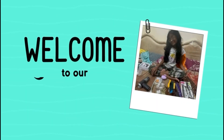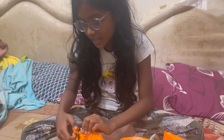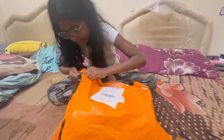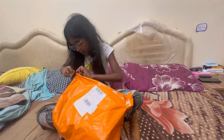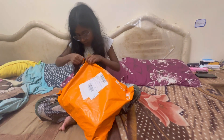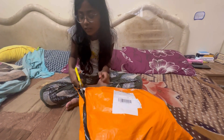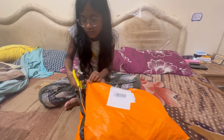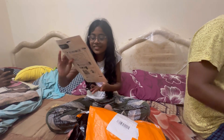Come to unbox the video. I will try to get the glue. I will put it in the glue and open it.